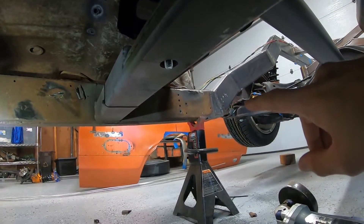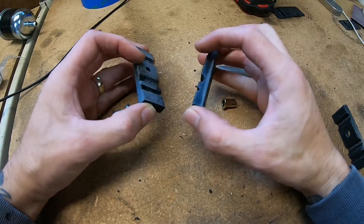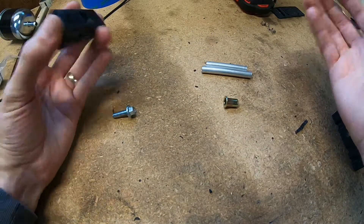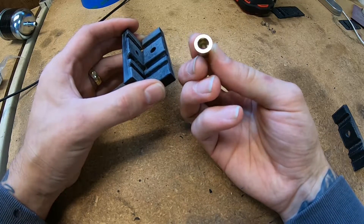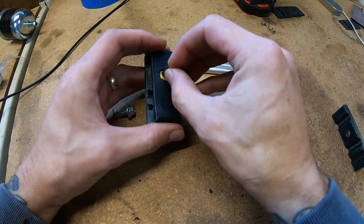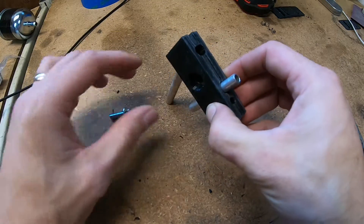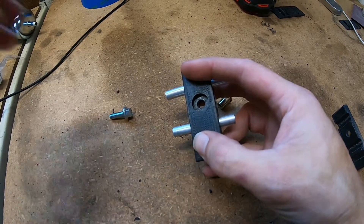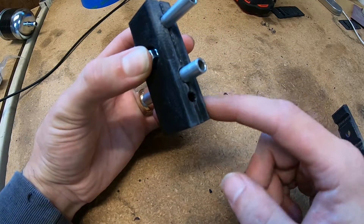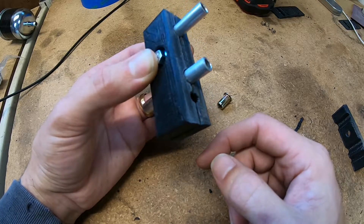Here are the 3D-printed fuel and brake line holders that I made. These are printed out of ABS plastic which has a melting point of about 230°C. The way this works is this rivnut will go into the frame. The fuel lines get clamped in between, and then that top block goes over the top, and then this bolt goes through and holds it onto the frame while clamping the fuel and the single brake line that goes back there — so feed, return, whichever, and then a brake line.